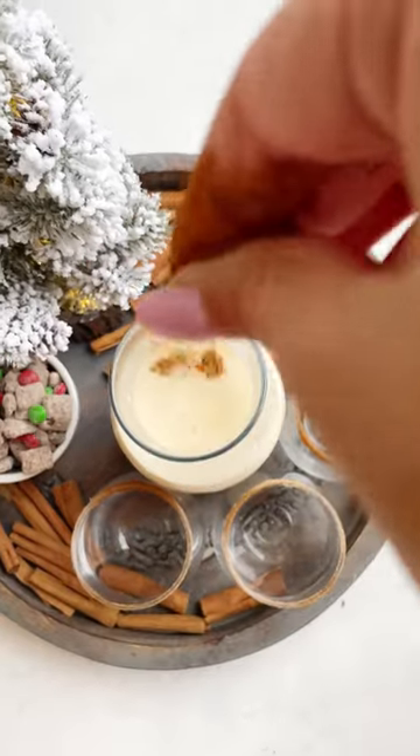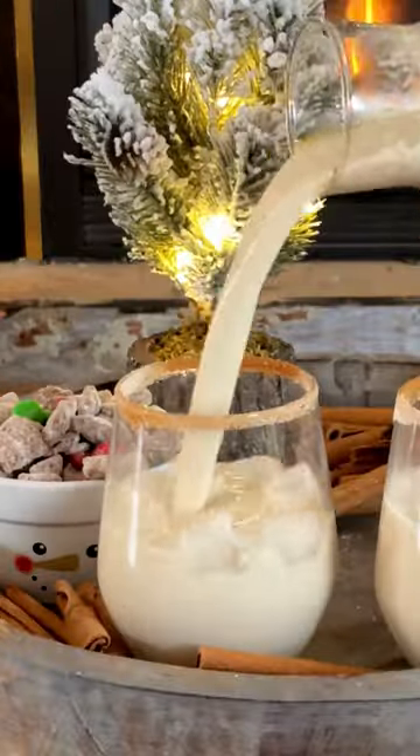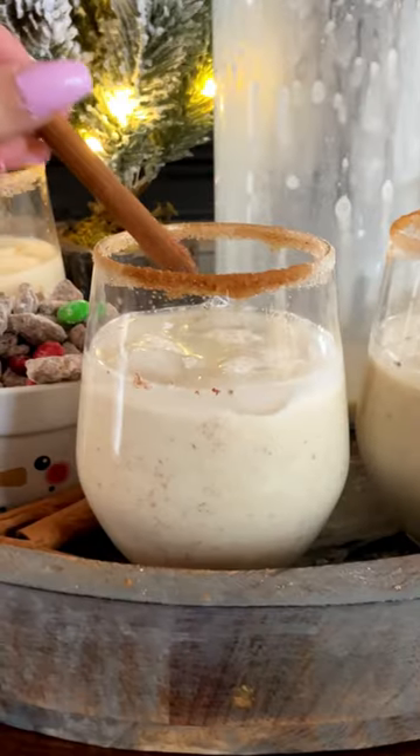Once it's all nice and chilled, you're ready to serve. It's so creamy, so delicious, so good. You're going to love it. I could drink this homemade eggnog all year long. It's absolute perfection.